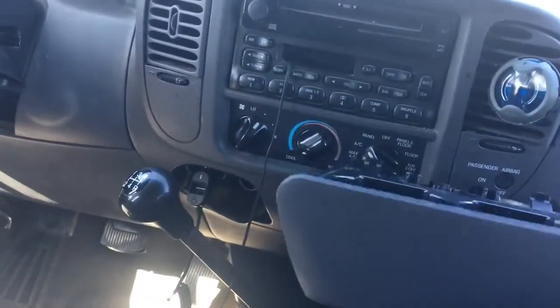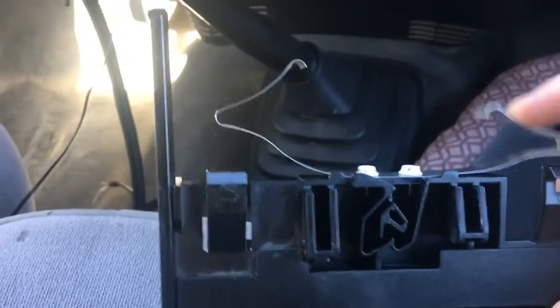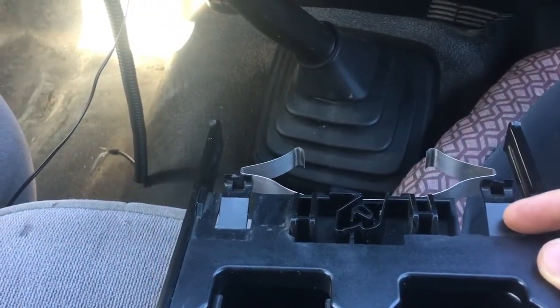I pulled this out of an Expedition. I already replaced that part, which you'll see in a bit, because the spring on the one I pulled out was broken, so I put some screws in to fix that — that's in a different video. You'll see these two little tabs right here; this is all it takes to remove it.